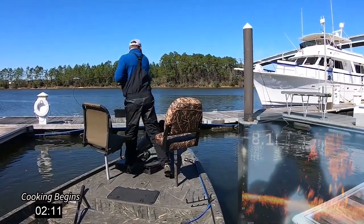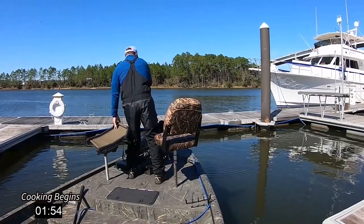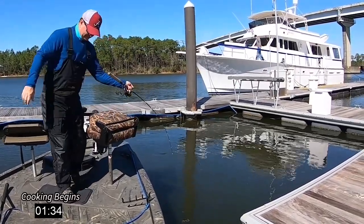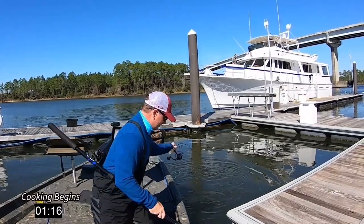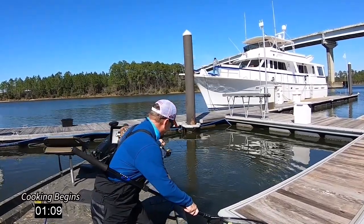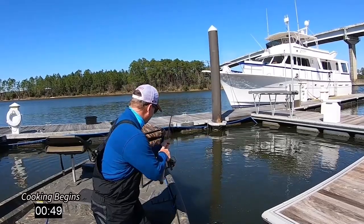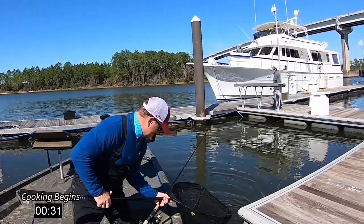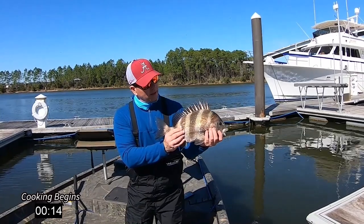There he is — I got him! Feels like a good fish. Come on now. After we get this one we are heading to the kitchen, but he doesn't want to go to the kitchen. Alex, we got a good one here. All right y'all, that's number two! Let's go make a West Indies salad. Pretty fish.